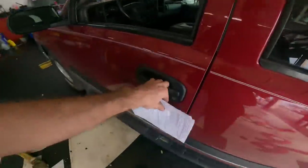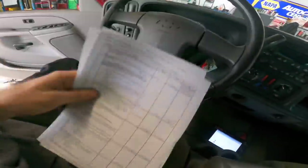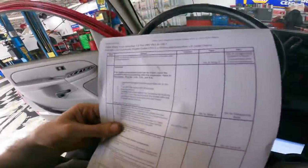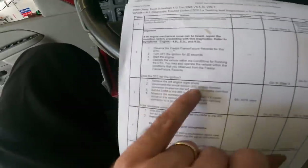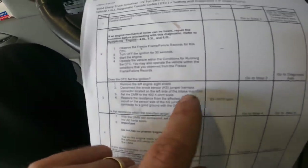I've printed out the diagnostic tree from AllData, so let's review before pulling things apart. Step two: checking for mechanical noises — lifter knock, rod knock, things of that nature. None of those were found. Freeze frame records were checked, codes cleared, and they did reset on the next ignition cycle, so we have permission to move to step two. We'll pop the hood, remove the left engine sight shield, find the knock sensor connector, disconnect the jumper harness, and bust out the multimeter to check resistance on the kilo-ohm scale.